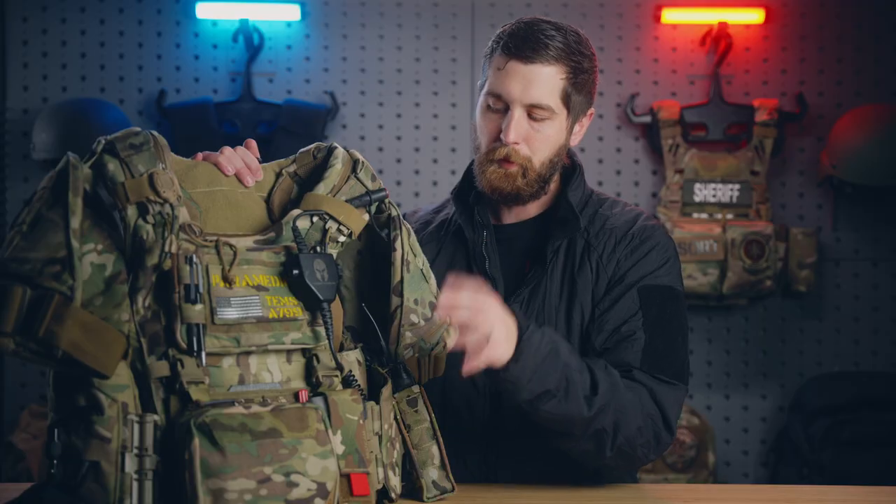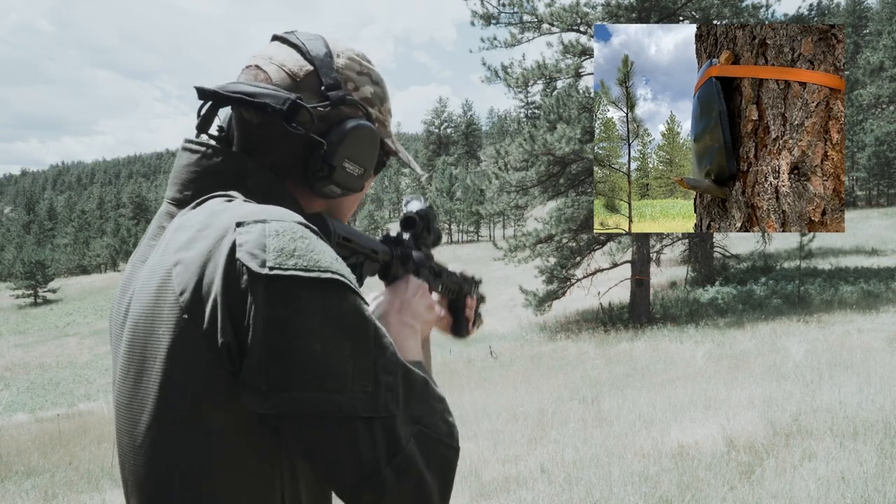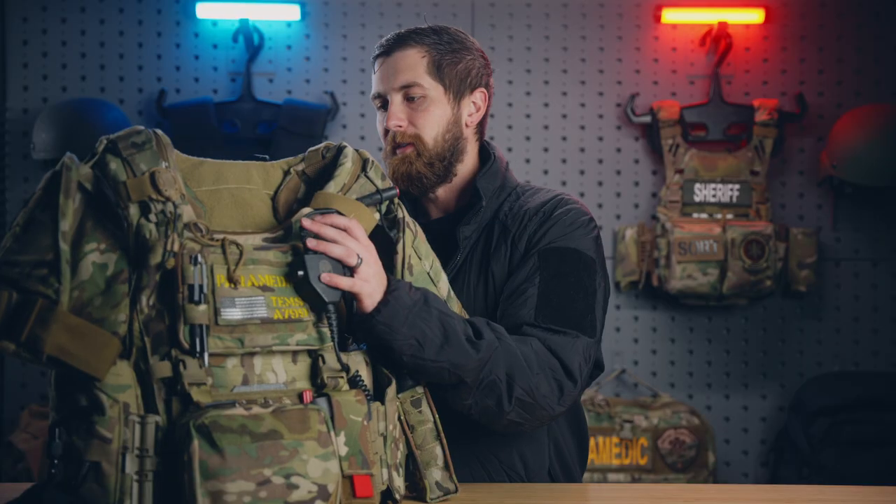I believe the soft armor is actually coming up on expiration — I'm going to be changing that out relatively soon. The hard armor plates are actually Shot Stop plates that I've reviewed earlier on this channel. Great vest in that regard.